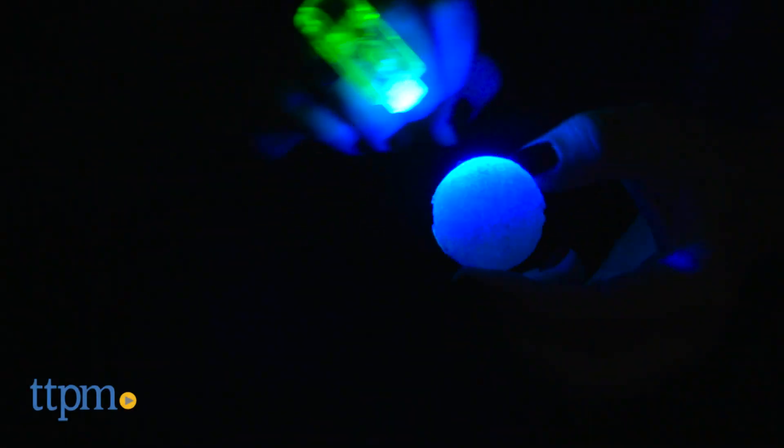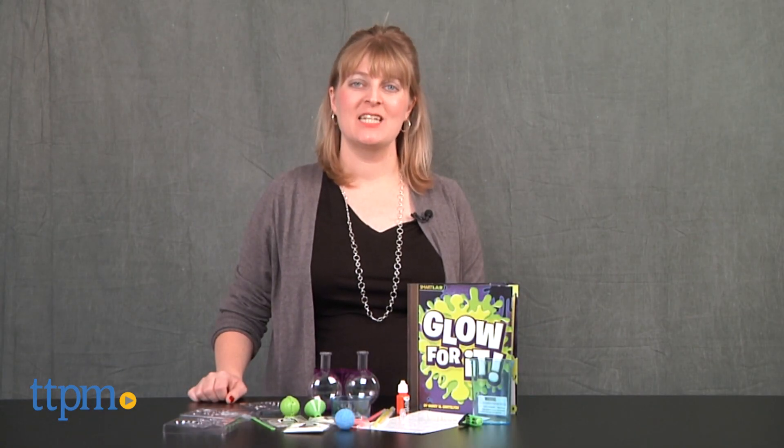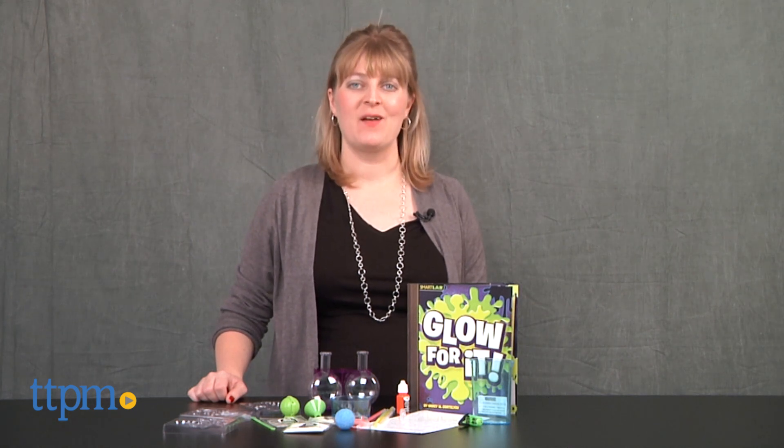Make science experiments that glow, ooze, and bounce with this fun science kit for kids. Hi, I'm Laurie from TTPM, experimenting with the glow-in-the-dark powder and lab tools in the Glow-in-the-Dark Lab from SmartLab.